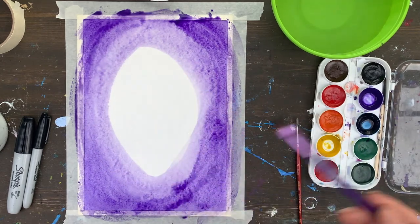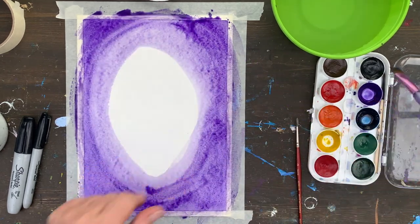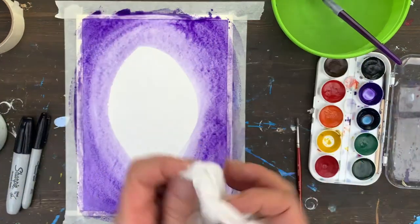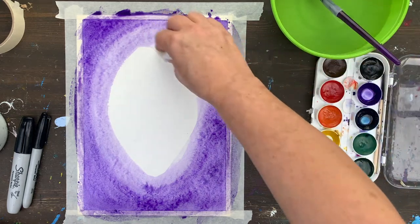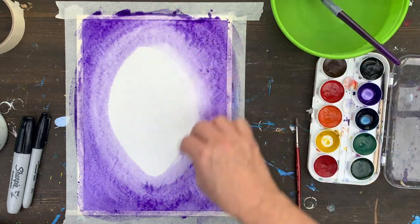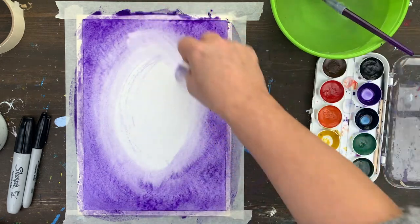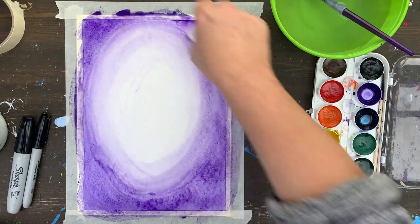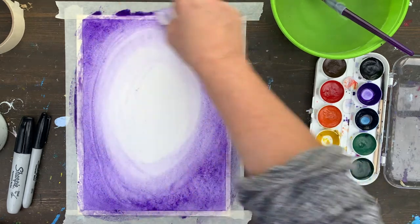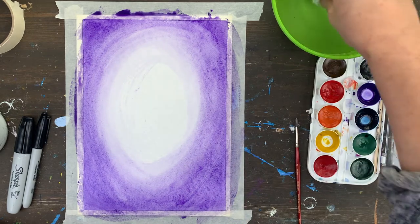Notice that what I get is a very light color coming towards the center, and I will also use a trick. I will dip my paper into the water just a little bit, and now I will make a swirling oval motion to create the effect of gradual change of tone from lighter to darker.